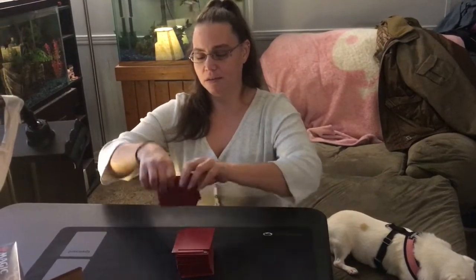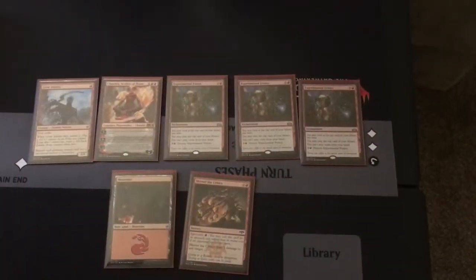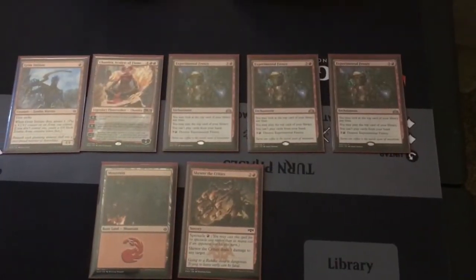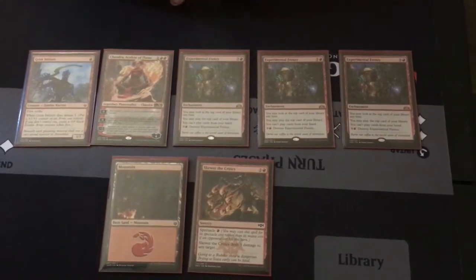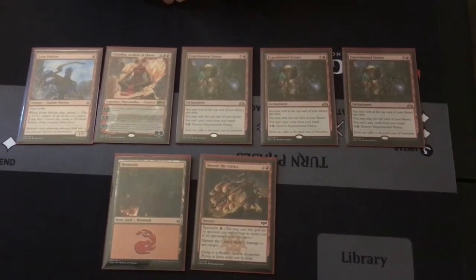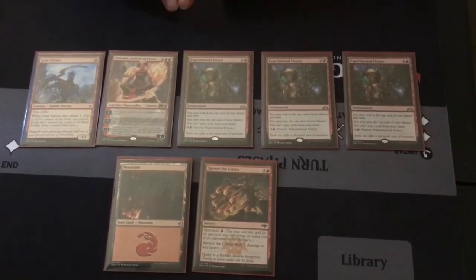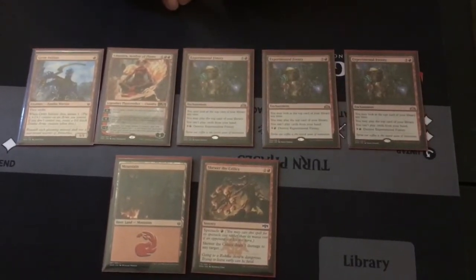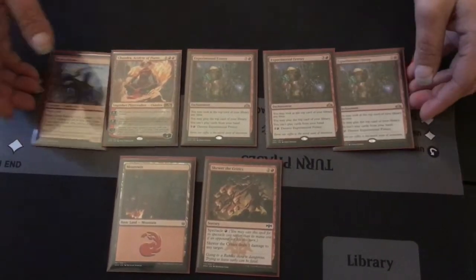Now because we are making a video of this, normally we do not show everybody. As you can see, our hand right here is actually not really a good hand. I'm not going to explain when to mulligan or why, but I'm going to show you how to mulligan. So because of this hand we are going to mulligan.